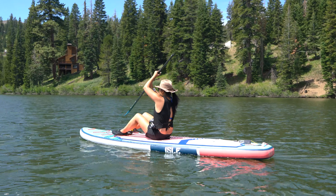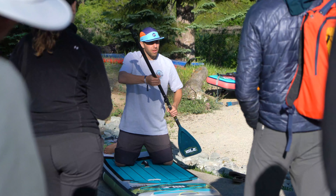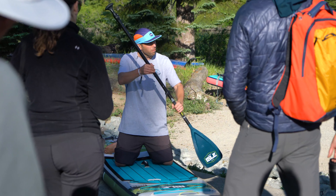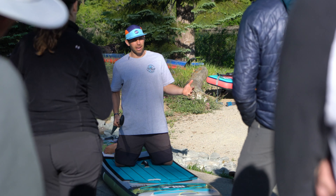Once you get on there, kind of feel how it goes back and forth. Feel it underneath you, how the water feels. Then just kind of get a couple of strokes in. You'll start to feel the paddle, and you'll start to feel like you're a little bit confident.